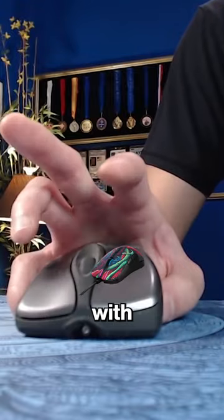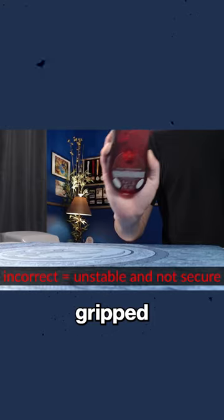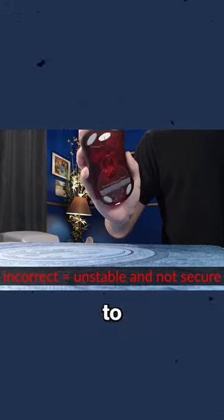A checkpoint is to hold the mouse with only the thumb and pinky and lift the mouse in the air. If the mouse is gripped incorrectly, you'll feel the mouse wanting to rotate or wobble in your hand, with both your pinky and thumb straining to keep the mouse stable.